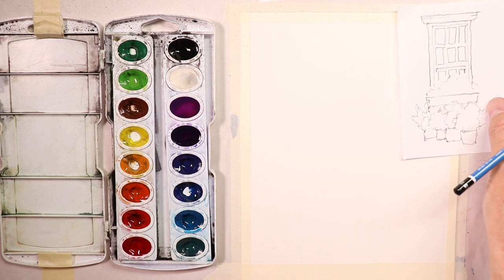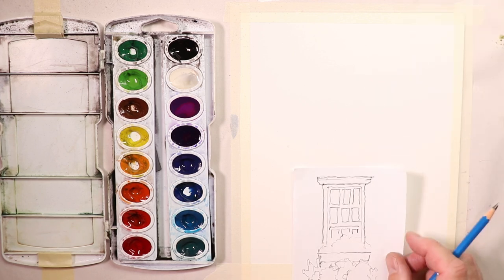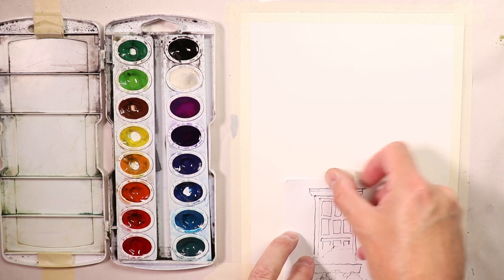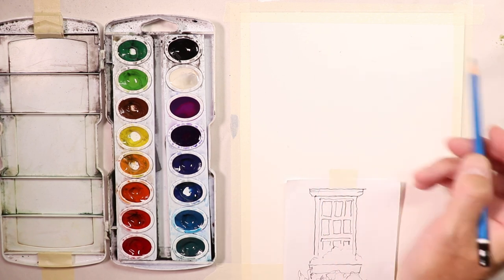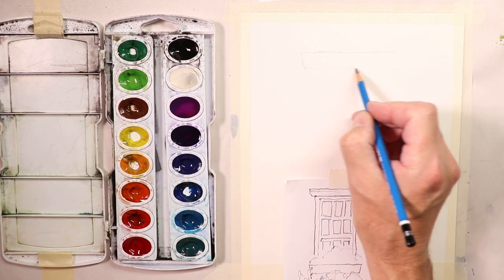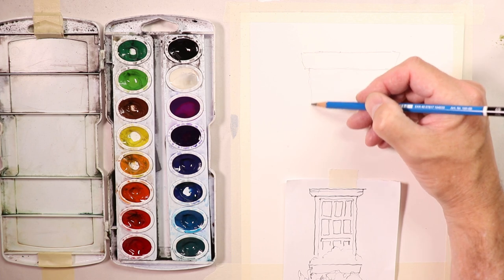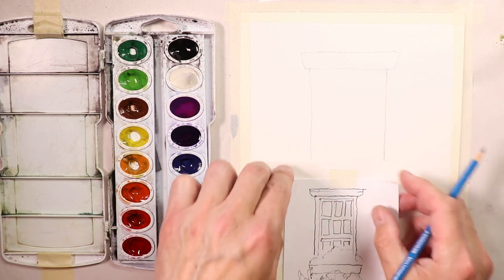I'll set the sketch over here so you can see it, then do it a little larger on the paper. I'll take a small piece of tape and tape down my picture so it doesn't move around while we work. We'll center the window and start with a light sketch first, then go over it with a darker sketch to get all the lines in place for the composition.